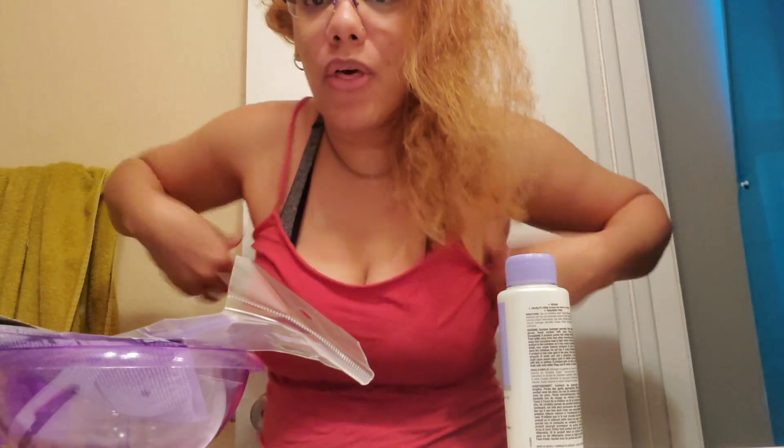Hi everyone! Today I'm bringing something different. I am off from work and I decided to try something with my hair. I always wanted to dye my hair purple, so this one is a lavender one. We'll see how that goes.